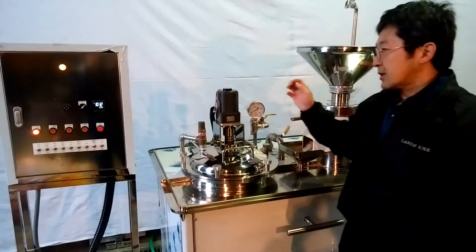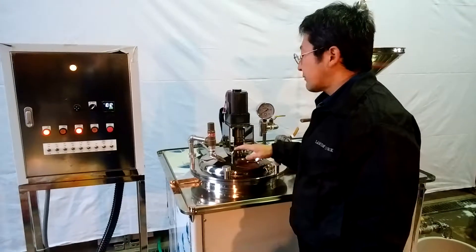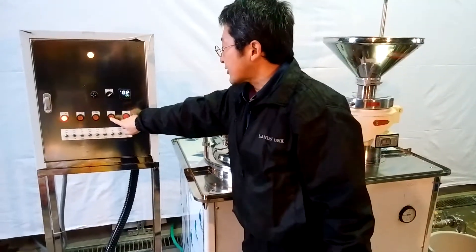Once the cooker starts beeping, it's the signal that cooking is complete. So you press the extraction switch.